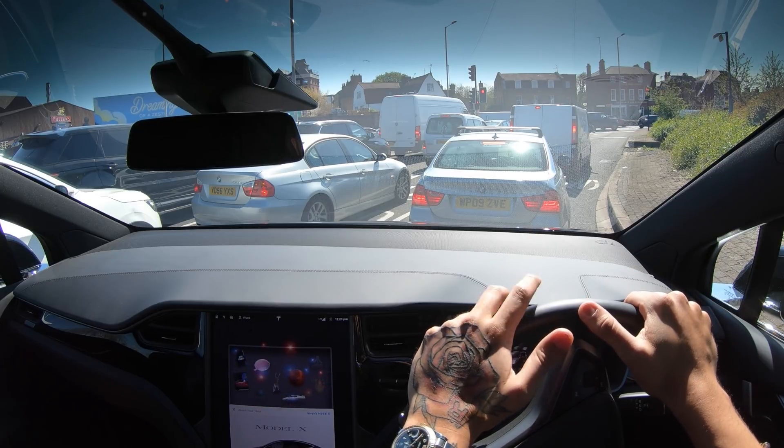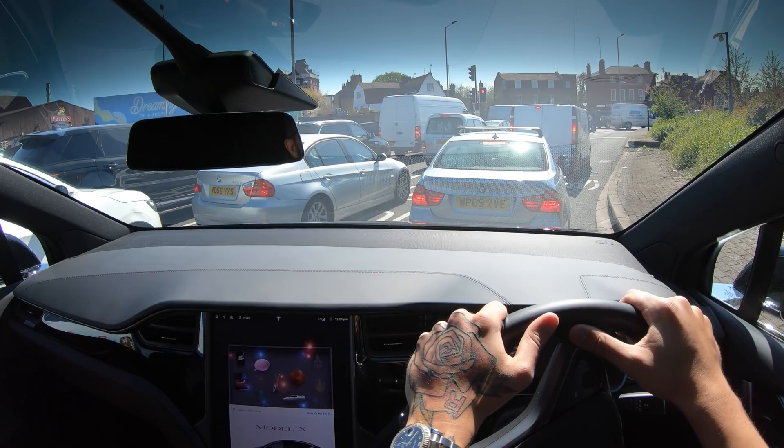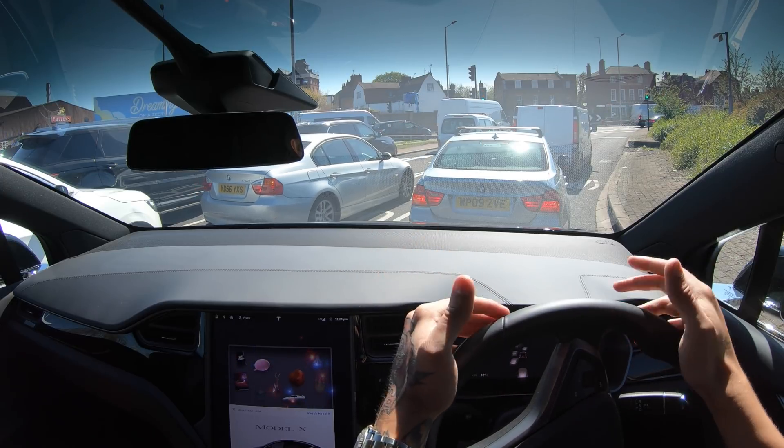My car only has 2018.50.6, so it's quite far behind. Tesla are going to have a look at why I'm not getting the updates, hopefully while I'm here. They might be able to push an update, though I don't think they tend to do that — which is a little bit of a shame.